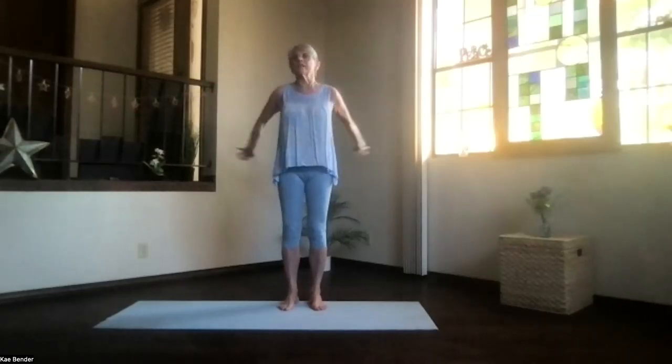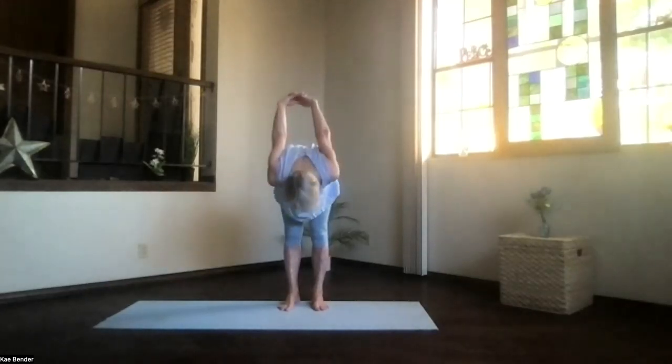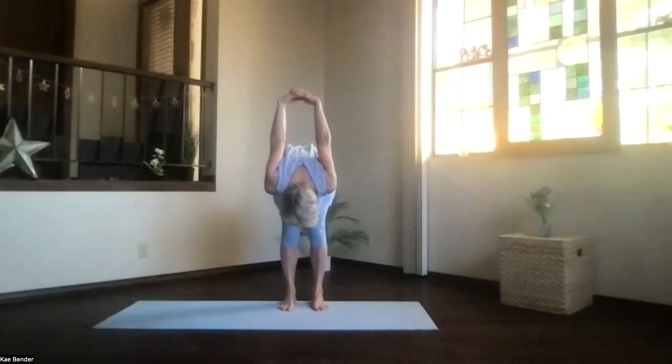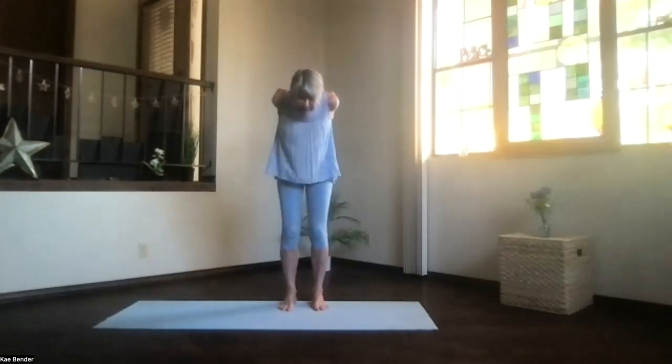Again, arms at shoulder level, hands to your chest, stretch to the front, and clasp your hands behind you. Push them to the floor, heart high, stretch your head back, and once more pivot deeply over as far as you want to go. Lift your hips, take a moment to breathe, move your hands toward your head, and again just slowly come back up.